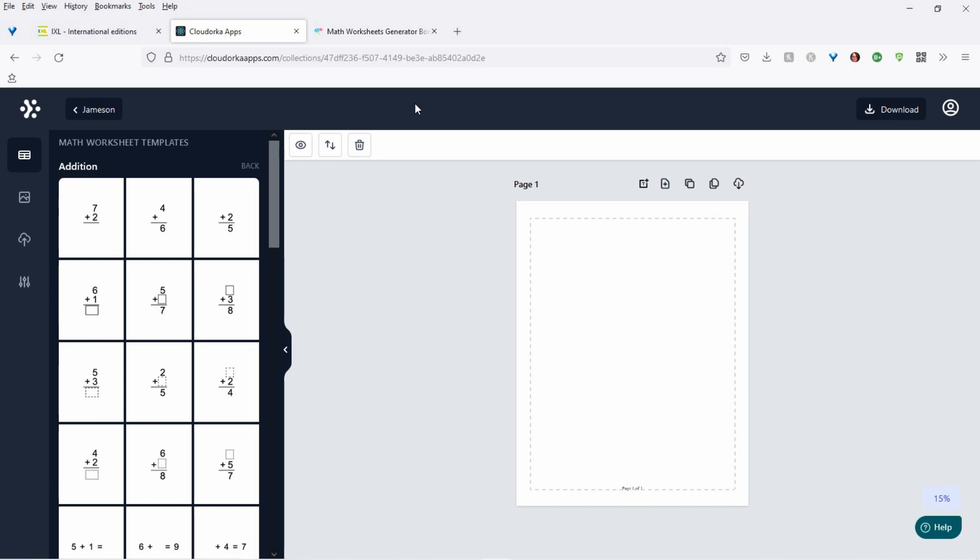Hi there, Maureen from Color Me Positive PLR here. I just wanted to do a quick video on Nirajan and Bing's newest app. It's mind-blowing, amazing, awesome sauce — it's incredible, and I think you're going to love it.